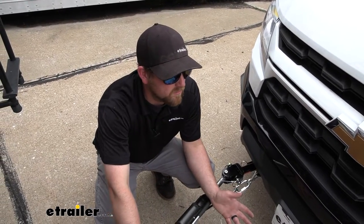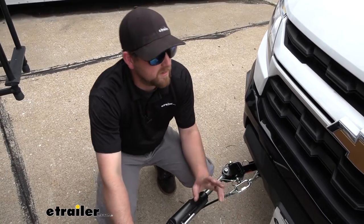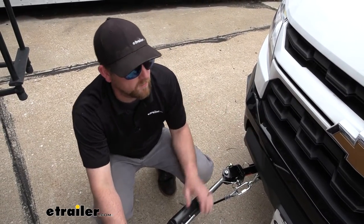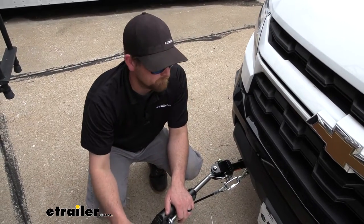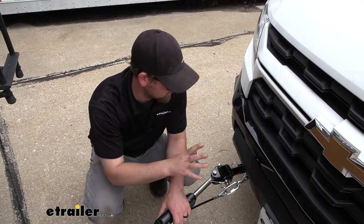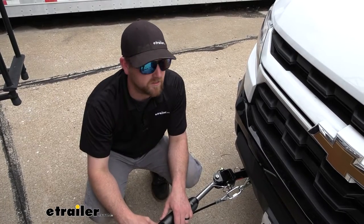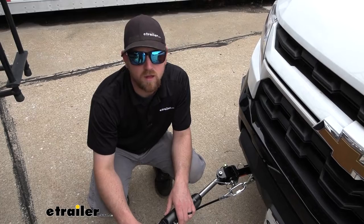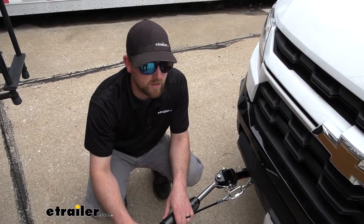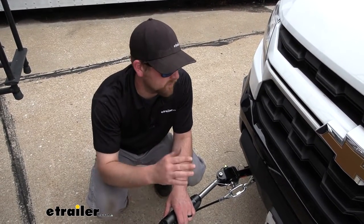As far as getting the base plate installed, it really wasn't too bad. You do have to remove the front fascia, but everything's pretty easy to get to. Once that's out of the way, the base plate essentially just bolts on and replaces the tow hooks — there's really not much to it. So you really shouldn't run into too many issues or have it take up a lot of your time. Why don't we go ahead, pull into the garage, and put it on together now.